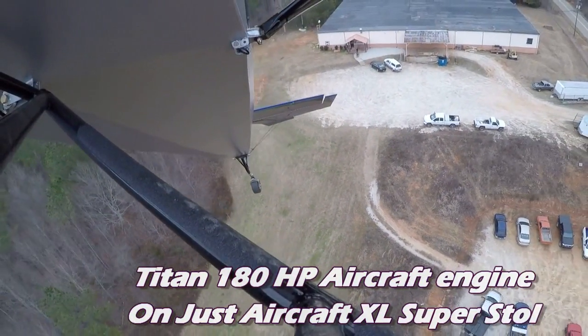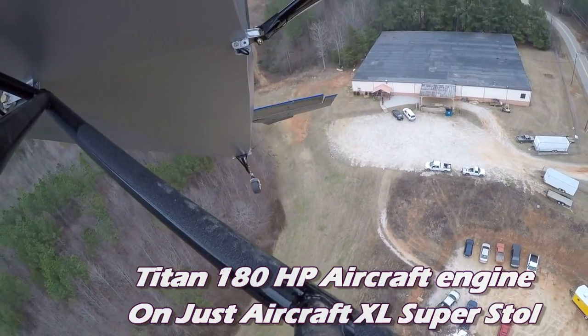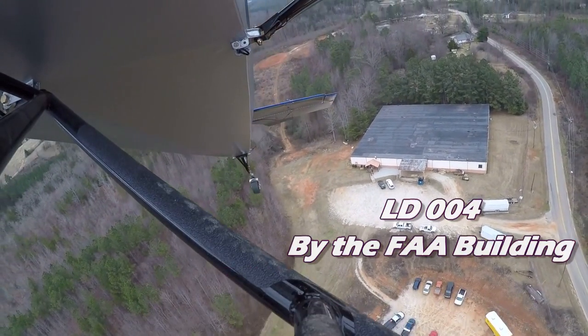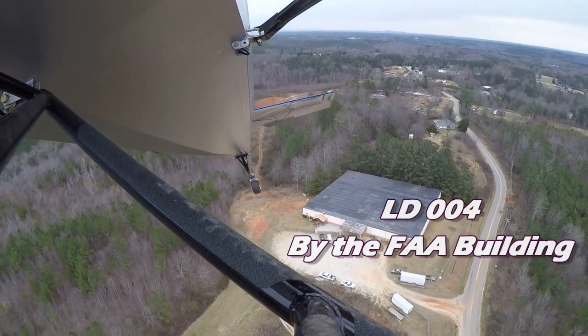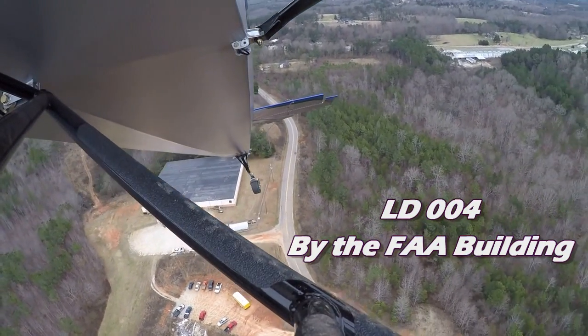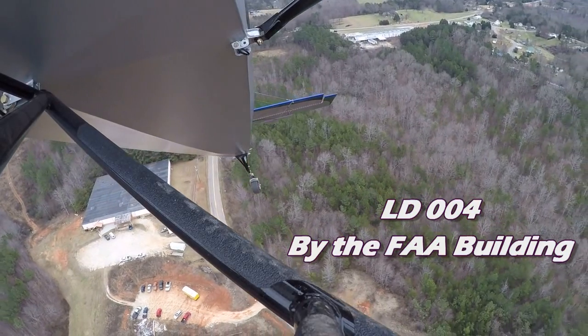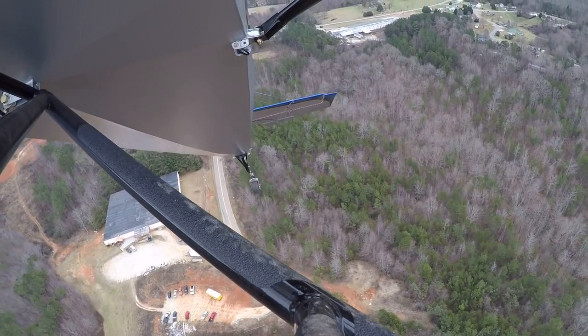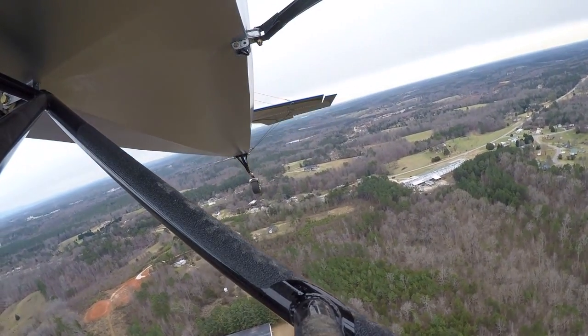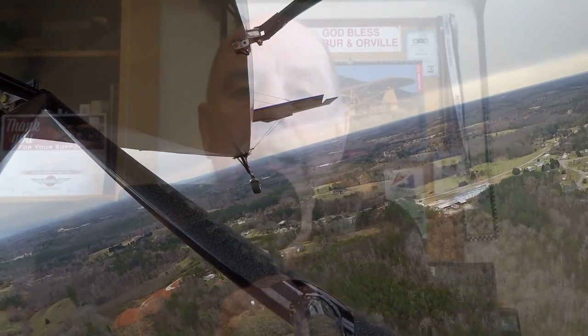And that's not something you're likely to do anywhere but at Sun & Fun 2016. So I hope you'll stop by their space at LD004 — that's outside near the FAA building, pretty easy to find — and check it out. Emmanuel Davidson, their head of global marketing, says they're going to do this two times at the air show, so a complete teardown and rebuild twice.